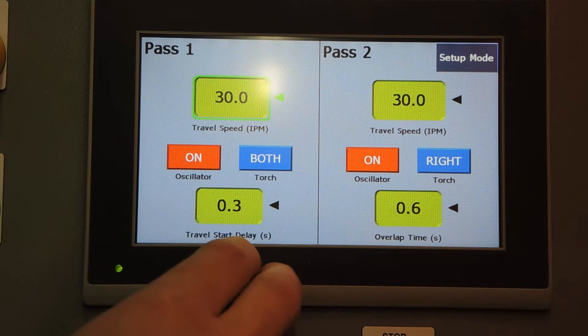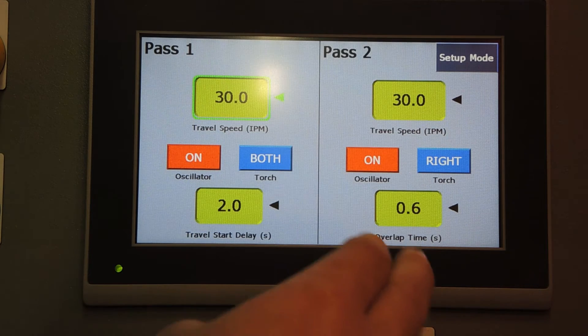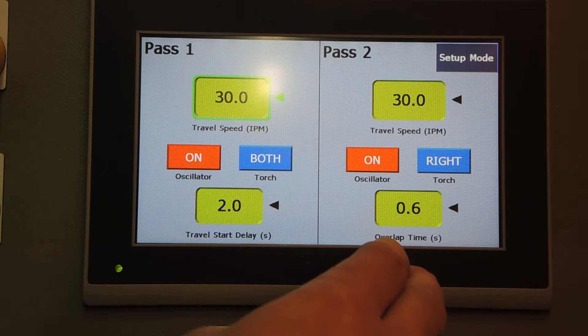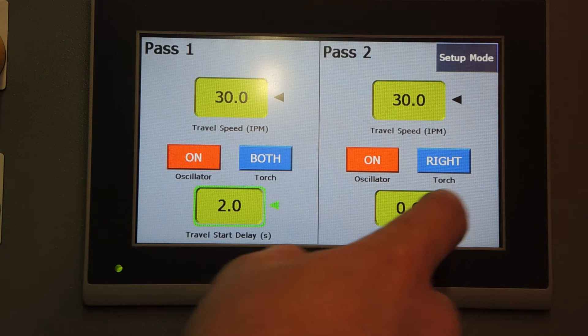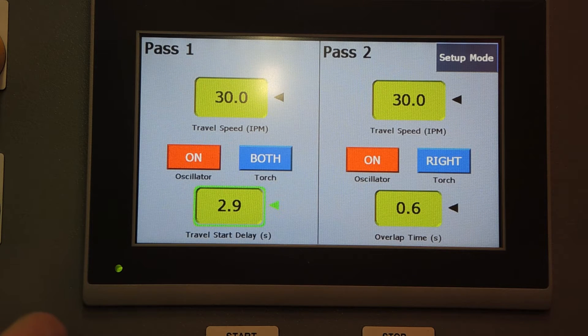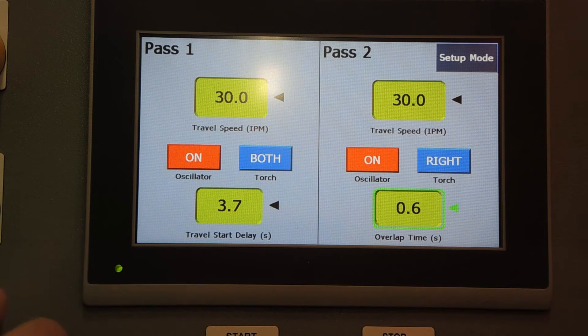On the bottom left, you're going to have the travel start delay, measured in seconds. And on the bottom right, an overlap time at the end of the weld sequence. All of these numeric boxes can be controlled with the knob in the bottom left of the panel after selecting the arrow next to the box you want to control.